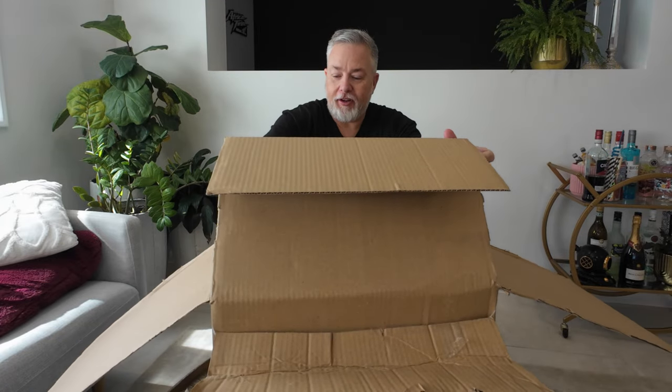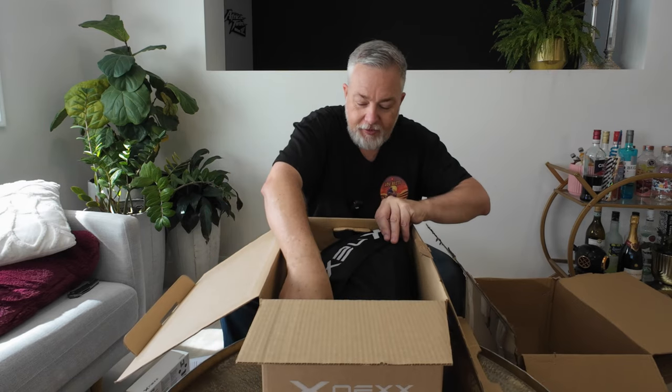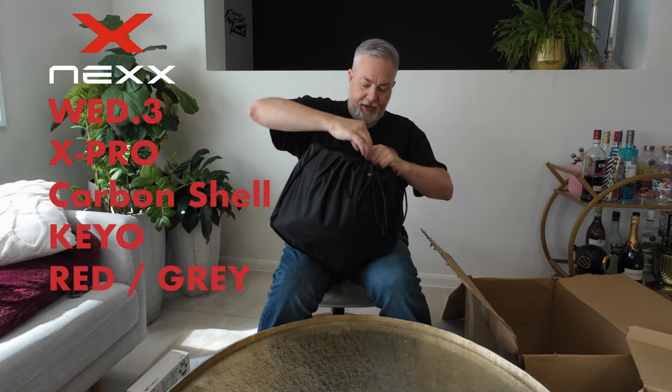I am very excited for this. Wow, I like this — oh, that's a bit fancy. I like it a lot. What have we got here? Now this is the Nex Wed 3 in red grey.